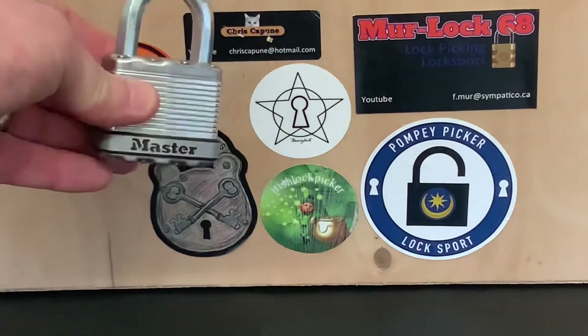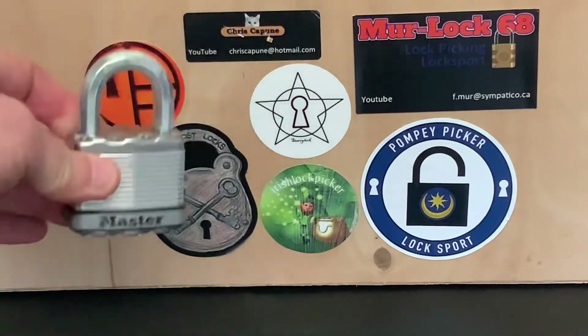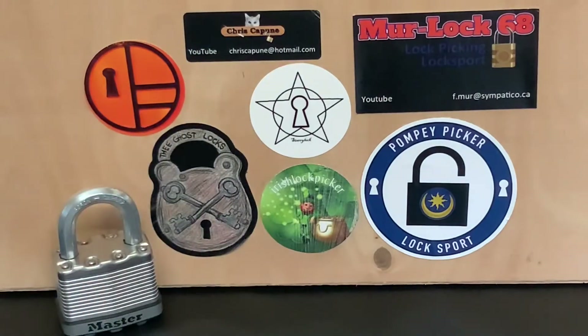Peter, I got the Master open in the end, so yeah, that's it for now. If I get any more stickers I'll add them onto the board as we go along, and every now and then I'll have that board in the background. If you want to send me a sticker, just send me an email and we'll sort something out. That's it for now - as always, thanks for watching and I'll see you again next time.